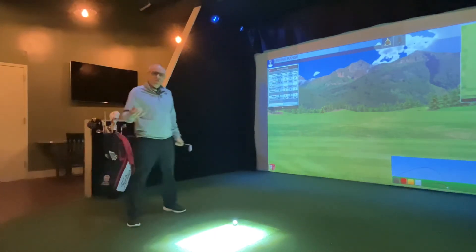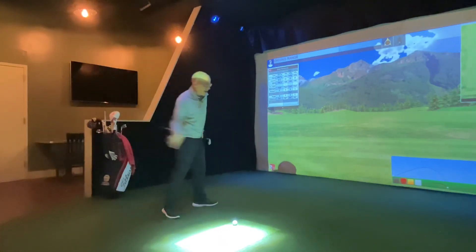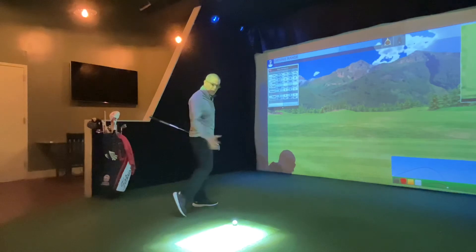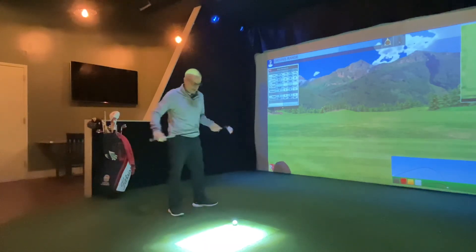You may have seen one of my videos earlier with the hockey stick drill — another similar drill to help you just get onto that left side and rotate everything through to get your body producing your power rather than just your hands and arms.